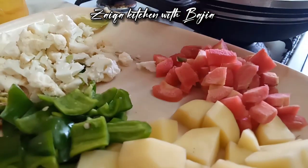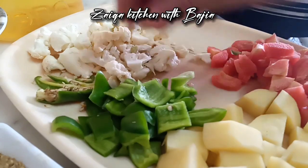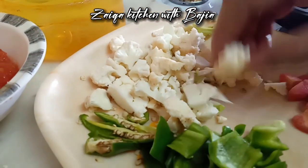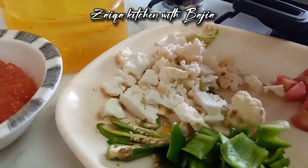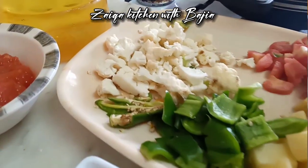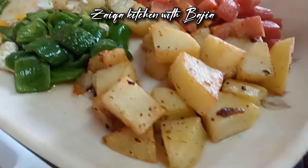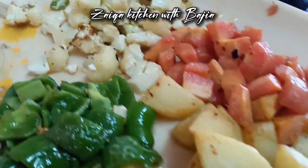I am going to fry the vegetables in a small bowl. Now we fry the vegetables.